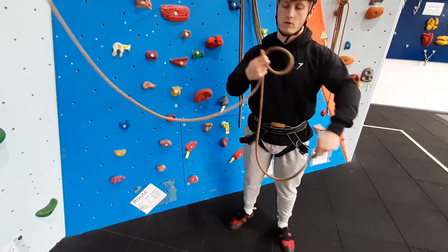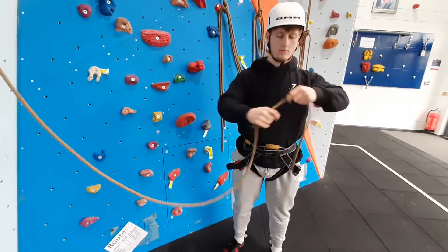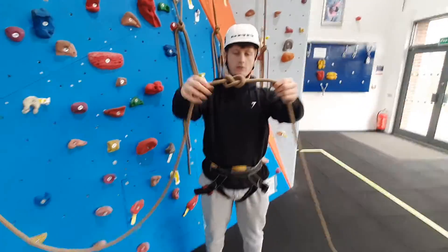With the tail, you want to wrap it round the loop before bringing it up through the middle, making the figure of eight as so.